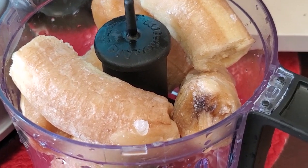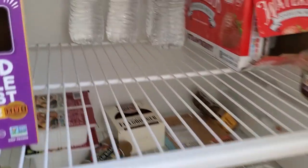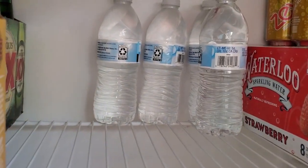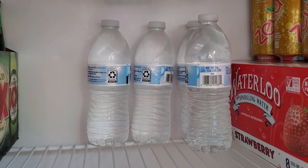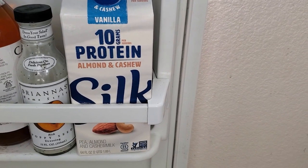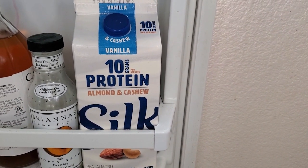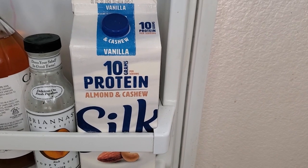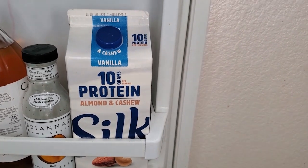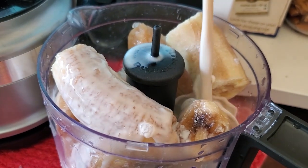Next thing we're gonna do is go into the fridge. You have two options here: you can either use a little bit of bottled water, or if you want creamier ice cream, you can use this protein milk from Silk — almonds and cashews — which has 10 grams of protein per cup. Use a good amount.